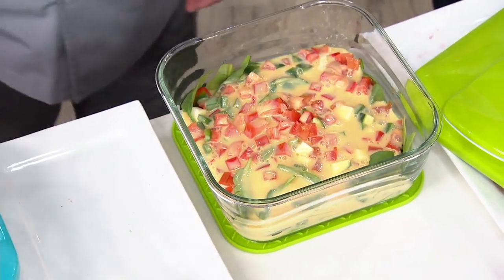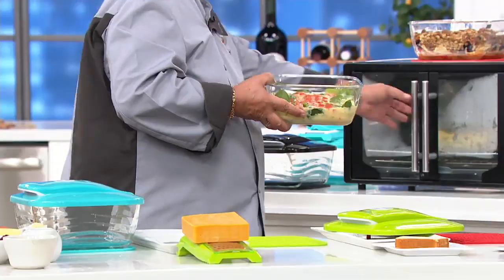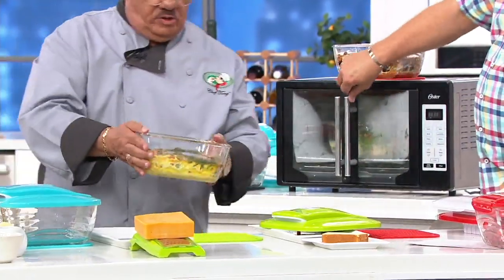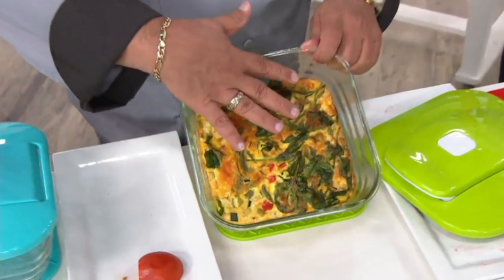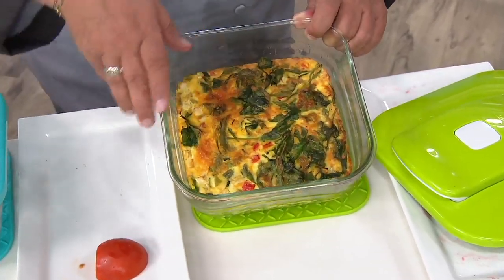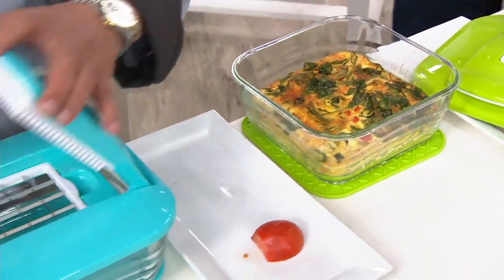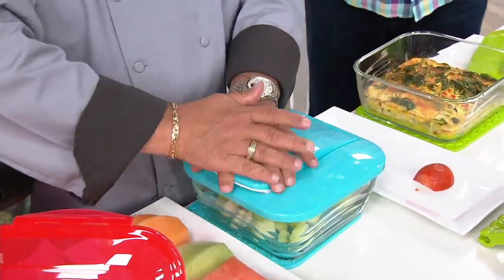We're going to pour the beaten egg right into the glass container. This glass container is oven safe, up to 500 degrees. There's your frittata — take a look at that. Spinach on the top, your eggs, all of your beautiful ingredients. Anything you want to bake in here: even potatoes on the bottom, pork chops on the top, bake it right in the glass. You can serve right in here. It's really heavy-duty oven-safe glass.